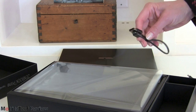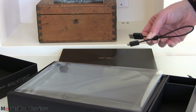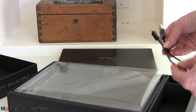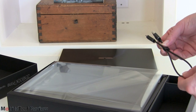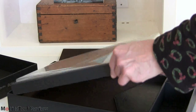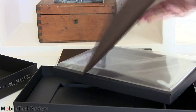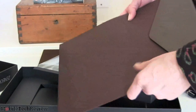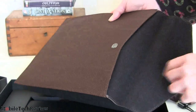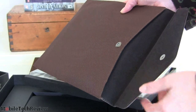Something new here — ASUS includes a USB to micro USB shorty cable, presumably for charging or syncing your smartphone on the road without having to carry the full-length cable that came with your phone. And lastly, you get the ubiquitous ZenBook Prime brown ballistic-nylon pouch with a leather flap, microfiber lining inside. So all that comes in the box — very nice.